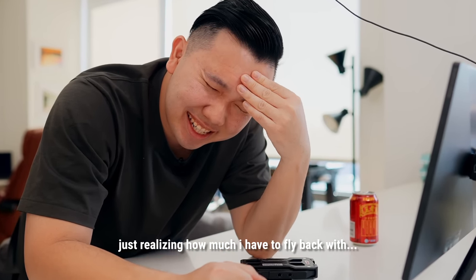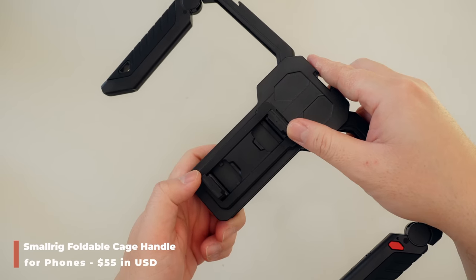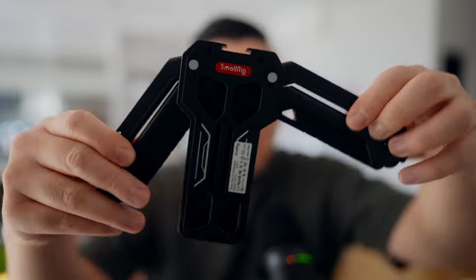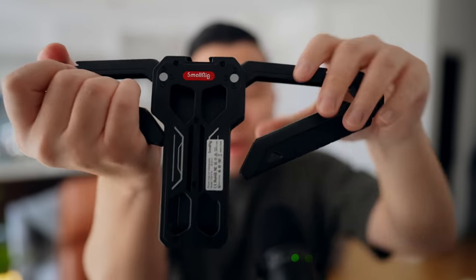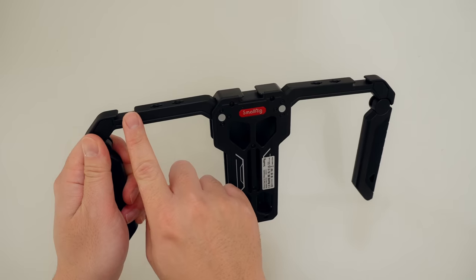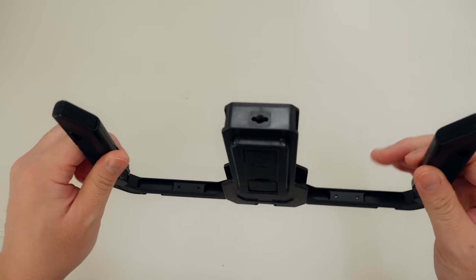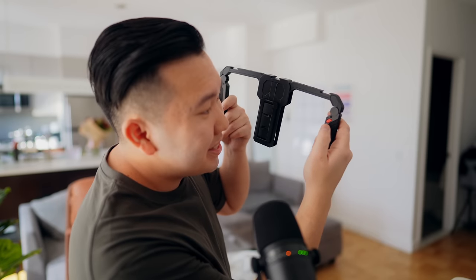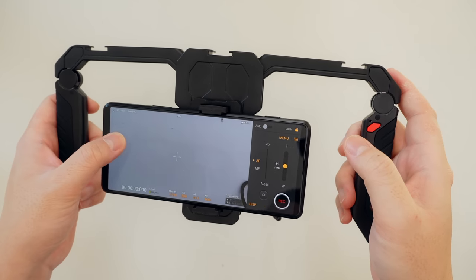Next is the SmallRig foldable cage handle for phones. I saw an ad for it on Amazon while looking for a cage system for the Xperia Pro-i. It's an origami-style folding cage for your mobile device — fold it back in, tuck it in your pocket, and go. It has three cold shoe adapters on top with additional quarter-inch screw holes, one on the bottom for a tripod, and a battery slot with a red button to trigger Bluetooth recording.